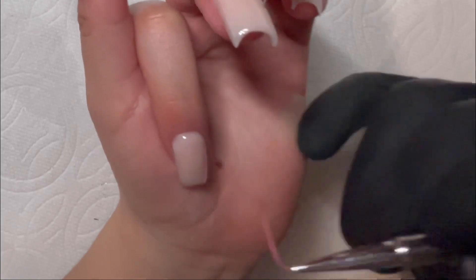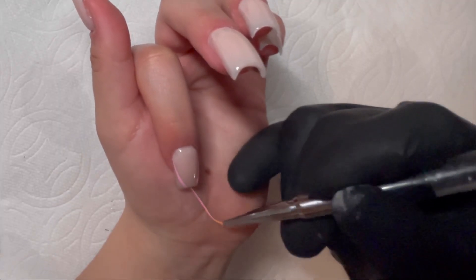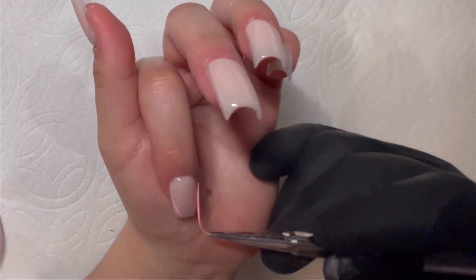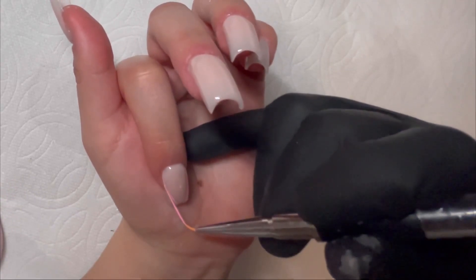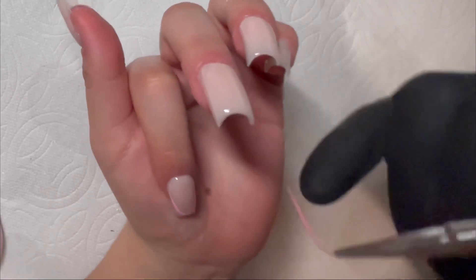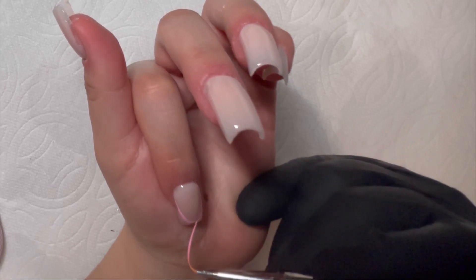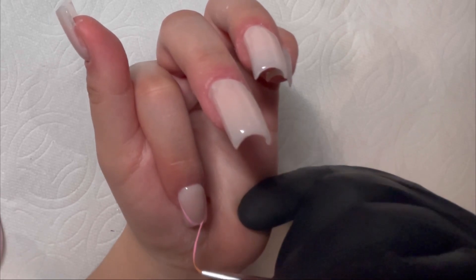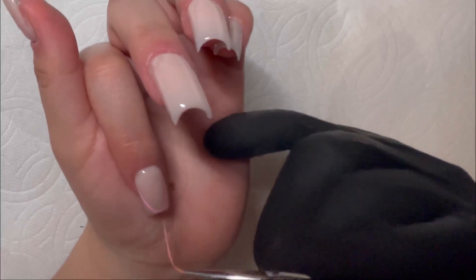Here I'm using a long brush to draw my french tips. When putting the cap on your brushes, definitely be careful — I accidentally bent mine so now it looks deformed, but it still works. I'll be drawing on the french tip, then sprinkling on the glitter before curing it, then curing it for 60 seconds. I'll let you guys watch the process.